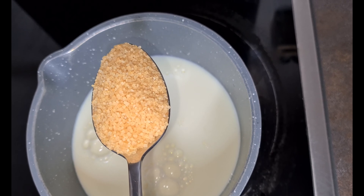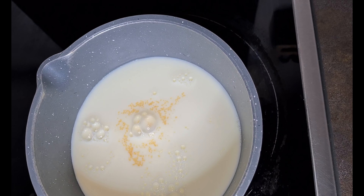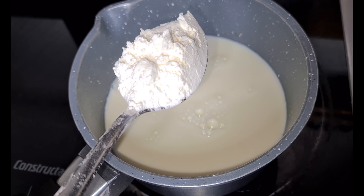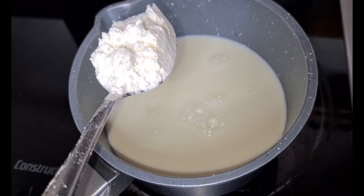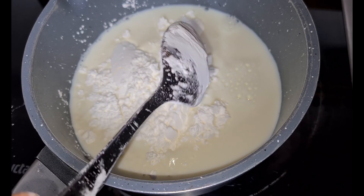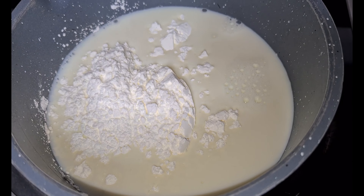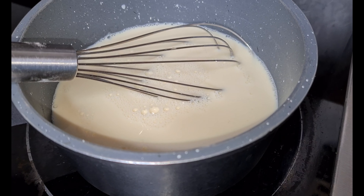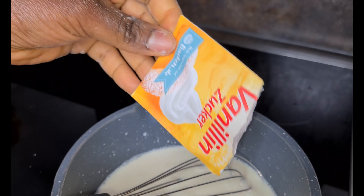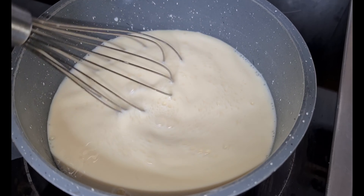Add two tablespoons of sugar and then four tablespoons of cornstarch. Add your vanilla sugar. Mix everything together.